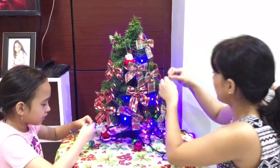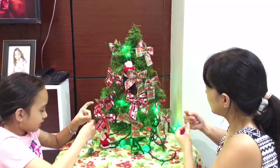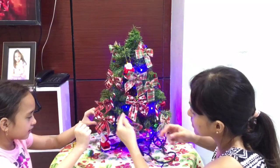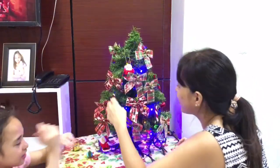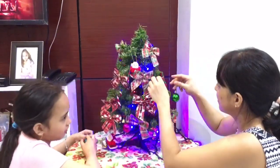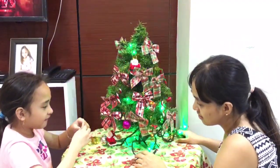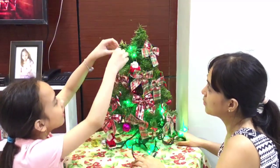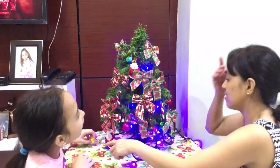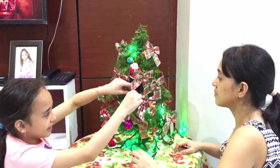I shared some of the ornaments with you. We're not used to putting up the Christmas tree ourselves — this is the first time in our house. Before, in Qatar, when we woke up we would usually see the Christmas tree already done. I don't know where to put this, just put it anywhere. It's long so I guess I can put it here.